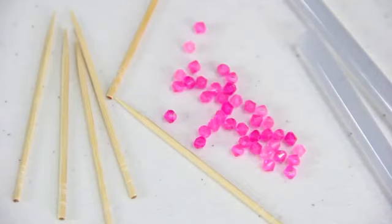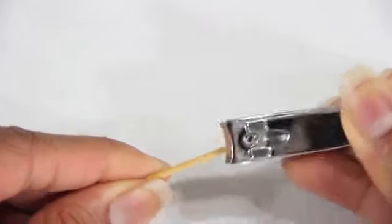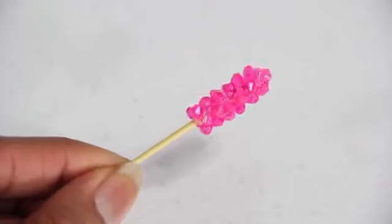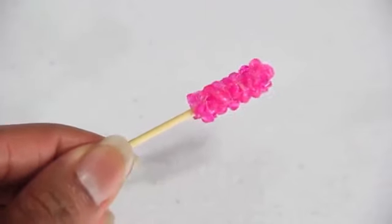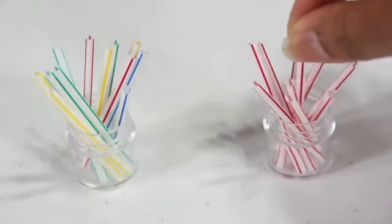To make rock candy, I use toothpicks, beads and glue. I cut the tip off of the toothpick and begin gluing the beads onto the toothpick until one end is completely covered. I cut colorful stirs to look like peppermint or pixie sticks.